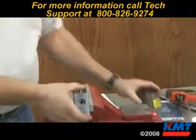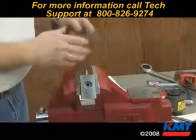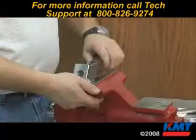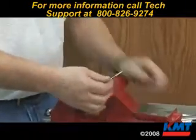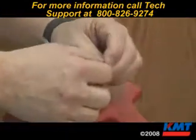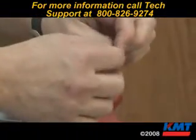Remove the actuator. Take a pair of needle nose pliers and pull the stem out. Sometimes the O-ring comes off with it, sometimes it stays in there. Then remove the seat.